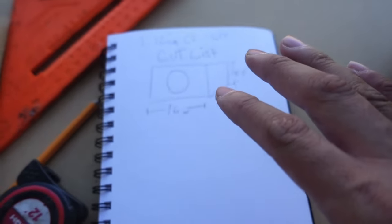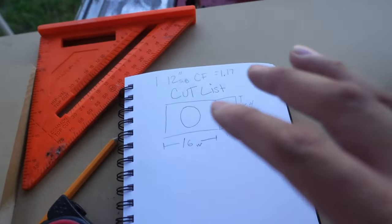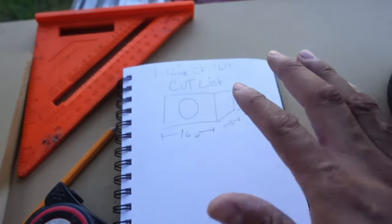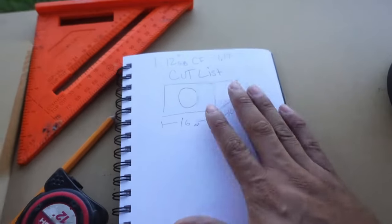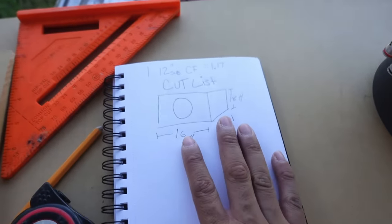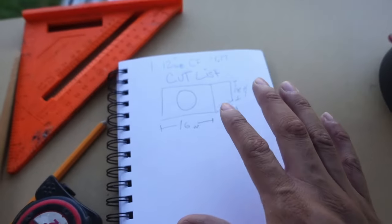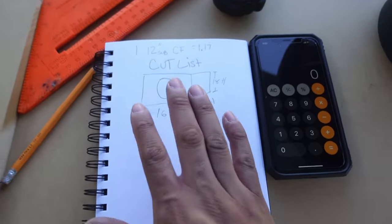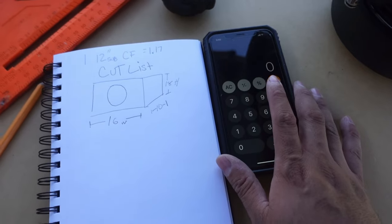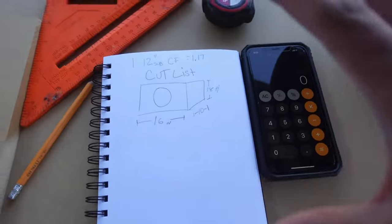Having your cut list already ready to rock and roll before you start building your box is always very good. Trying to crunch numbers from the top of your head is never going to work — you're going to get confused, cut pieces shorter, forget dimensions, and end up doing extra work. So always jot down your design and cut list, and as you're cutting wood, check off the cuts you've already made so everything is ready and assembly goes smoothly. Get yourself a piece of paper, a pencil, and use your calculator on your phone — don't try to crunch numbers from the top of your head.